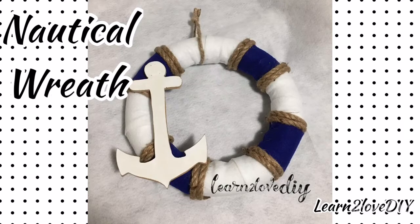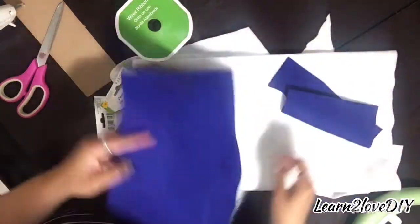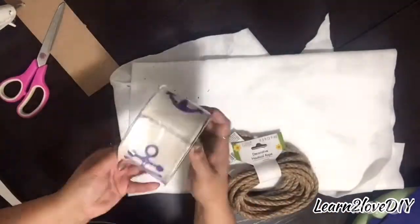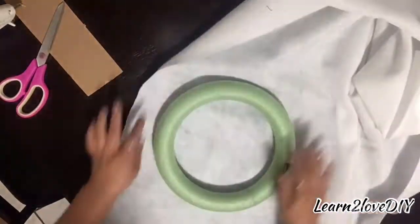Hello everyone and welcome back to Learn to Love DIY. Today we are creating a nautical wreath. I purchased some of the stuff at Dollar Tree and then a couple other things I had on hand. The anchor I actually got at a thrift store for practically nothing — I think it was like 10 cents or something like that.